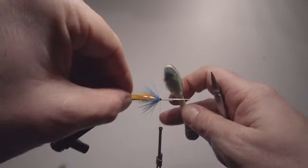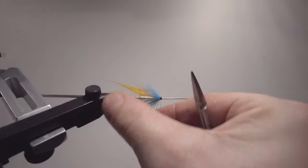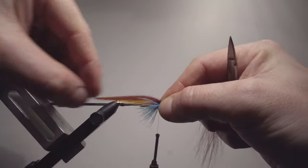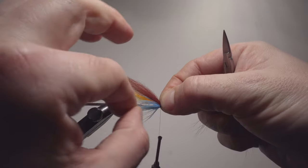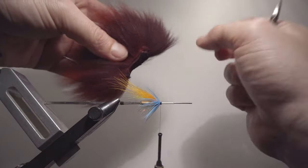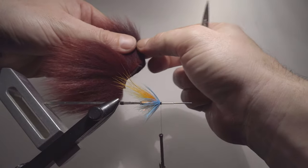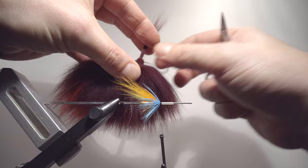I will now just quickly show you how it looks with the lighter hair. Looks very nice, especially with this light blue, silver doctor blue. But as I said, I personally prefer to have a more distinctive contrast between the orange and the fiery brown. That's why I'm choosing the dark fiery brown for this fly — I want more contrast between those two wings.